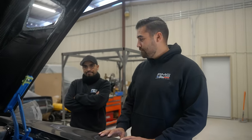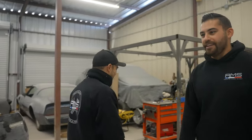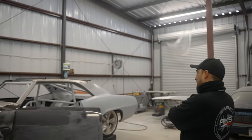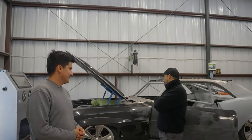As they wrap up, the host thanks Milo for the tour and the lunch invitation. RMS Customs and Fab is located in Cibolo, Texas. The host says you've seen the work they can do — tell Milo your dream and they'll make it happen. He mentions he'll be bringing his Mustang here next. The cameraman plugs his Instagram: yes_underscore_way_underscore_jpeg. In closing, someone jokes about putting a Corvette engine in a Civic.